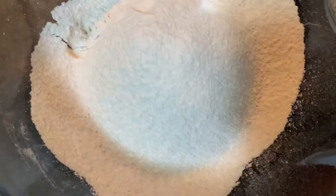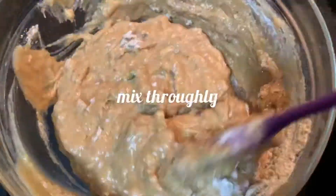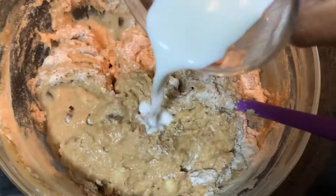Slowly mix the sieved dry ingredients little by little into the banana mixture. Mix them thoroughly. You can add a little milk as needed.